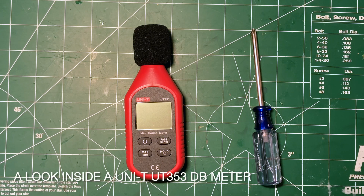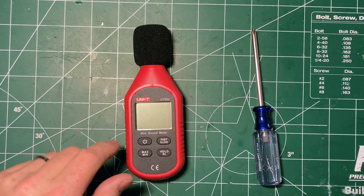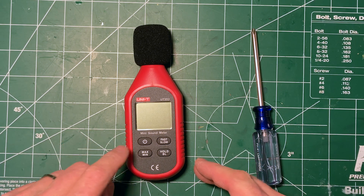Good evening, everyone. This is just going to be a quick look inside video of this Unity UT353 sound meter, decibel meter. I'll show you briefly what it does, but really I got it and I want to have a look inside, so I figure maybe you guys do too.